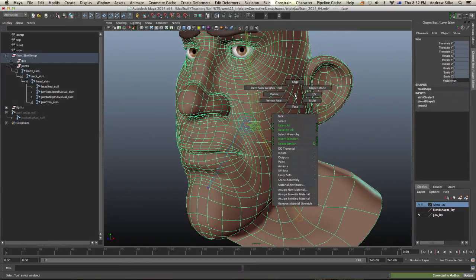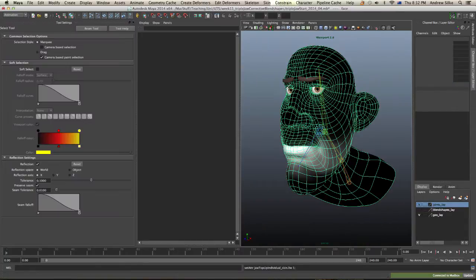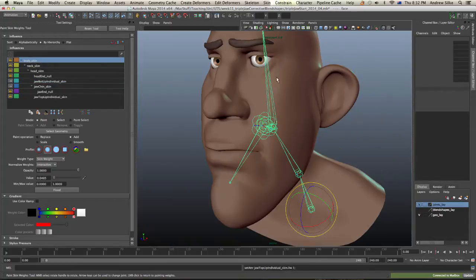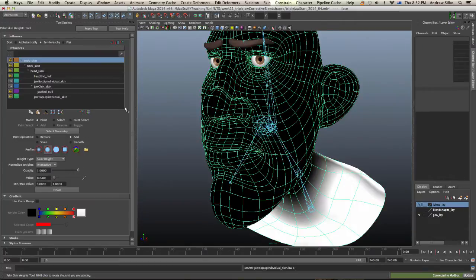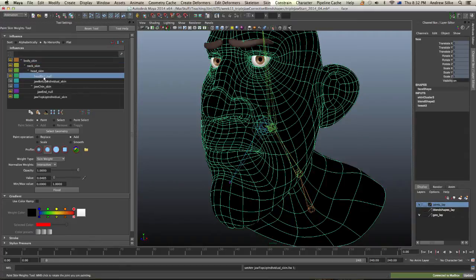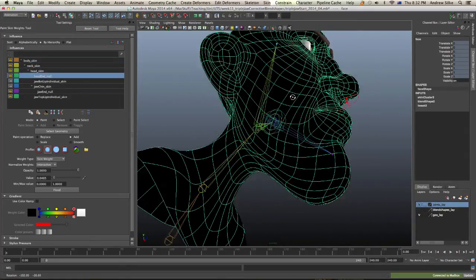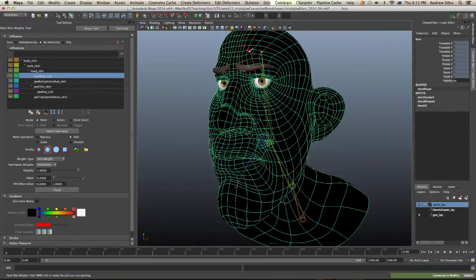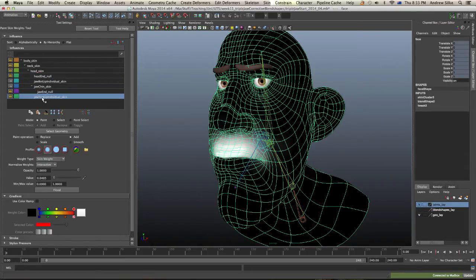We can see this quite clearly when we go into the paint skin weights tool. I'm only skinned up on the ones that are underscore skin. The head joint isn't really doing anything — you can see it's not skinned to anything. Going through the jaws, the jaw itself doesn't have to be there either — it's not skinned to anything. We can see the jaw top lip individual and what that's skinned to.